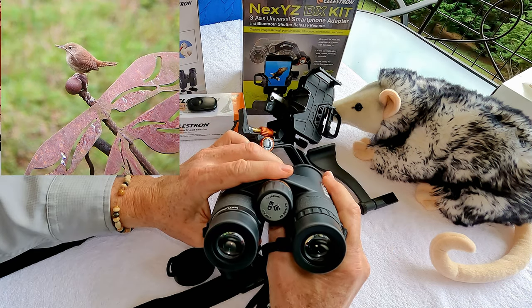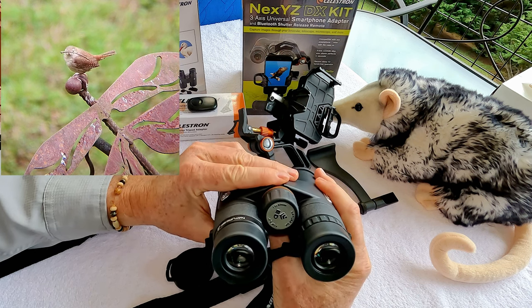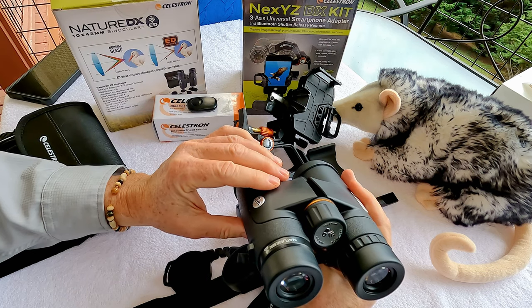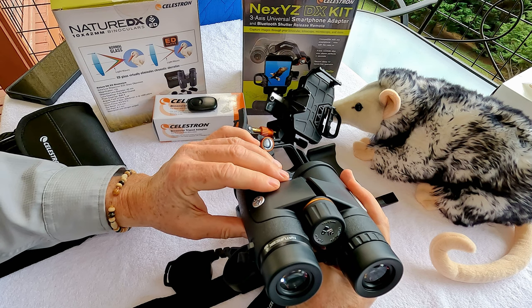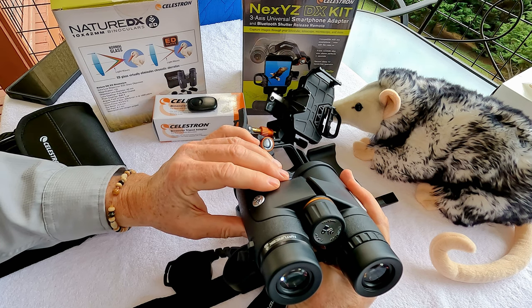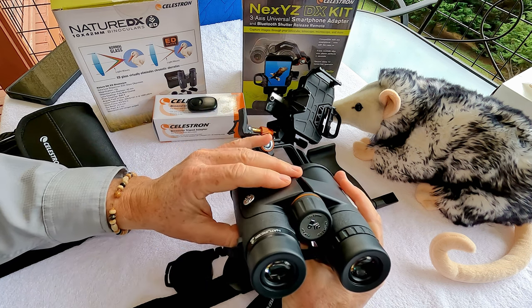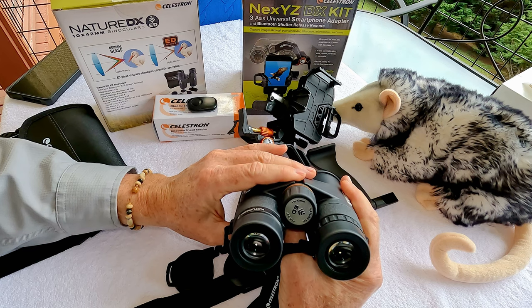In addition to the extra low dispersion lenses, which are fully multicoated, the binoculars are also nitrogen-filled and waterproof, so you can use them in the rain with no problem. The prisms are BAK4 prisms — the kind you want — and they're phase-coated. You really get vivid, clear color with these. I was impressed with the brightness and the clarity of the color.